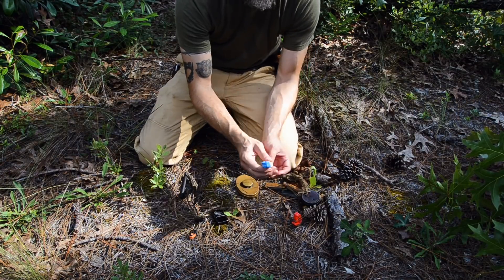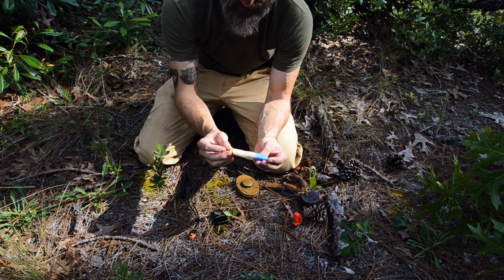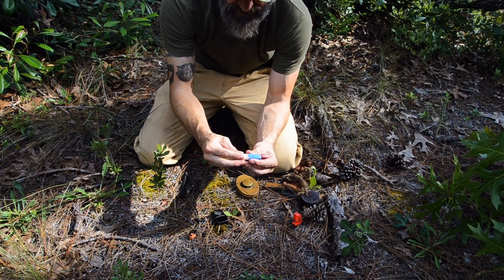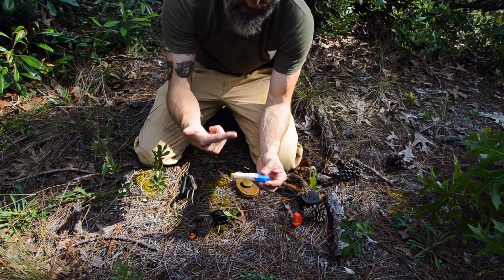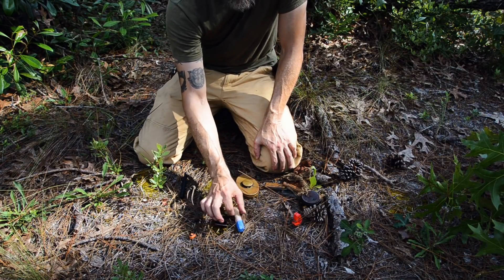I don't carry a full set of matches, but I've got a super match, which we talked about in the last live feed. This is made from four Titan Uco Titan matches wrapped in cotton, all dipped in wax to make it waterproof and make it burn longer like a candle. So that's a super match.